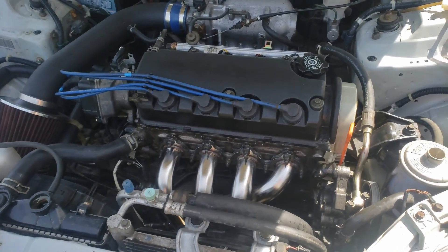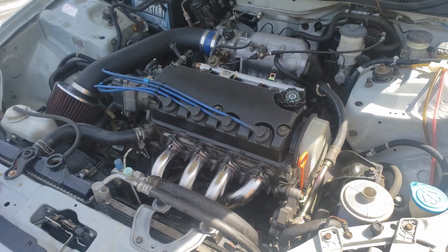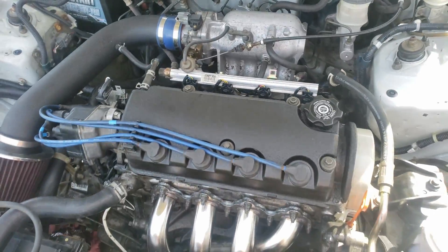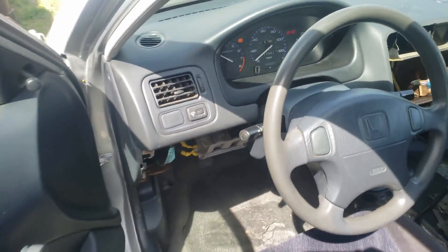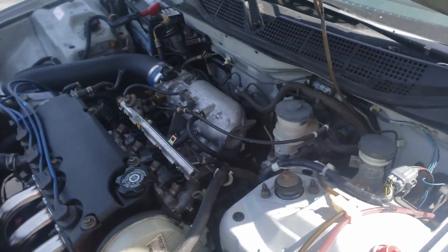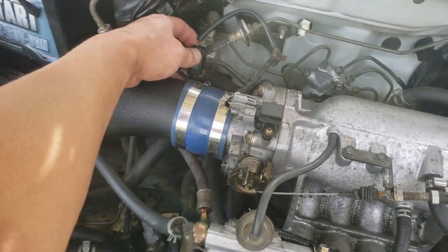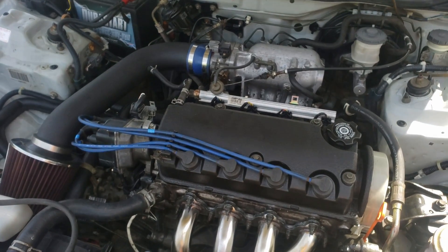Let me go crank it up. There's a weird AC sound coming from right there. Overall not too bad. Let's see if there's a check engine light — oh, there is a check light. I still need to hook up that connector — it might be that. I'll put it down here and drill a hole under here, but I'll just keep it running for right now.